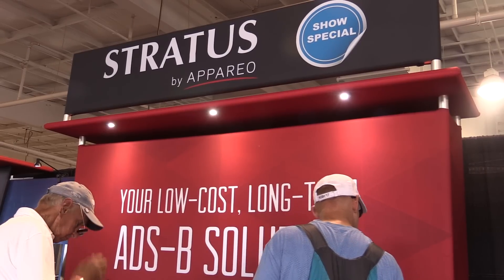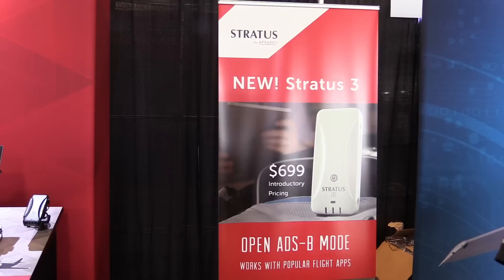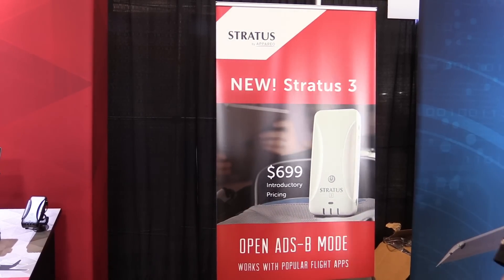The final exciting thing on the Stratus 3 is that at the show we're introducing it at a $699 price point, which is $200 less than we've been selling the Stratus 2S for over the last several years.